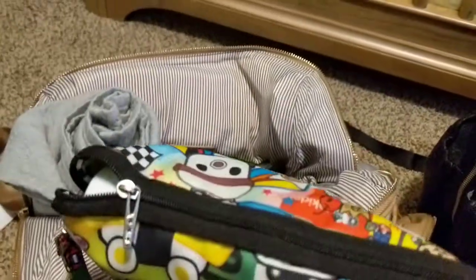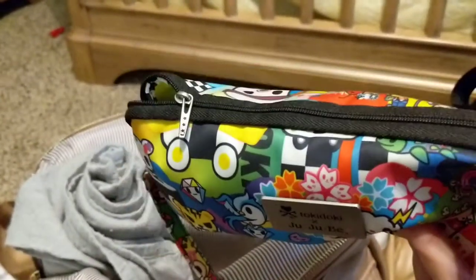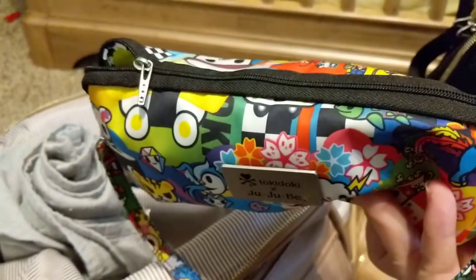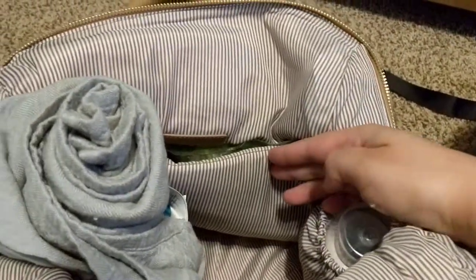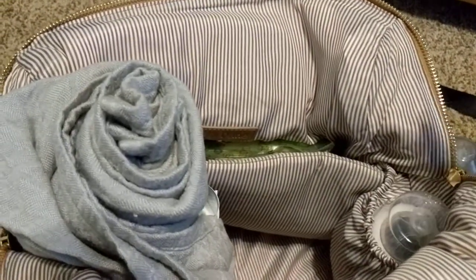This is my med kit — nothing special in here, just Tylenol, a nose sucker, thermometer, and Neosporin. He's too young to really need Band-Aids or anything like that. I left the change pad right here because it doesn't really bother me. I do wish it had its own pocket, but it's not really a big deal so I just deal with it.